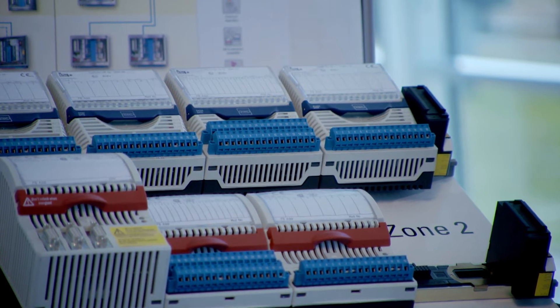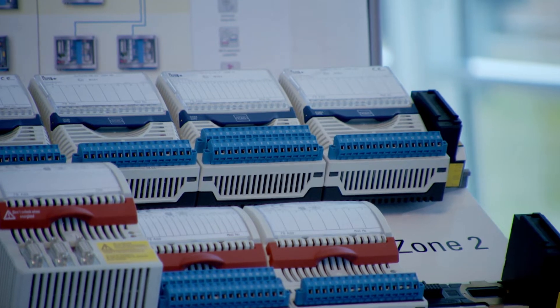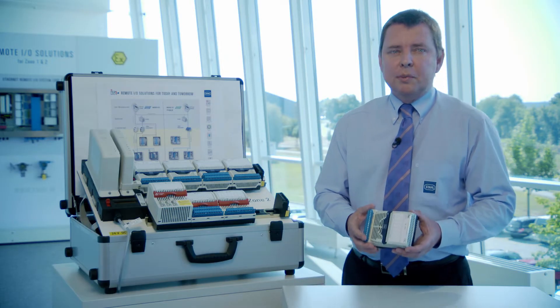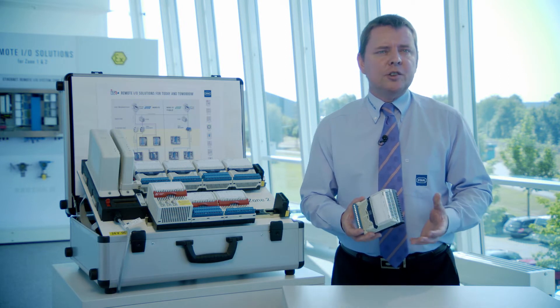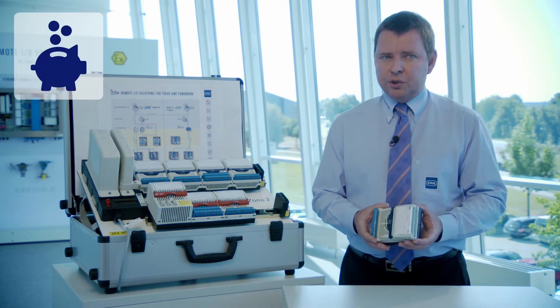The DI-DO module features 16 channels that can be configured in pairs for inputs like contacts or proximity switches, and outputs for intrinsically safe low-power solenoid valves. Up to 8 channels can also be used for frequencies or counters up to 20 kHz, or 4 channels as an input with integrated rotation direction detection.